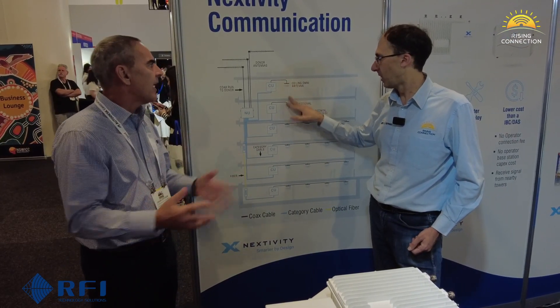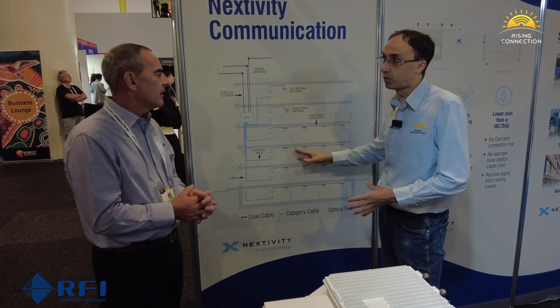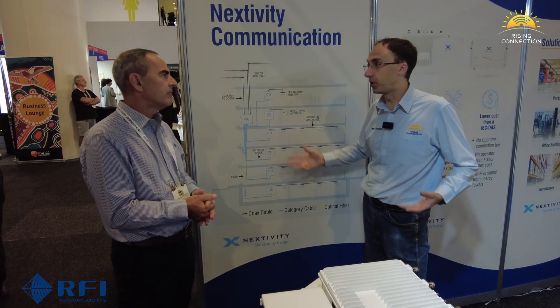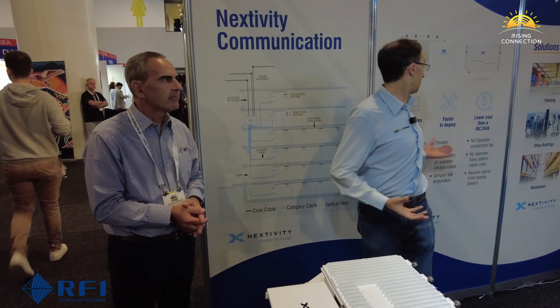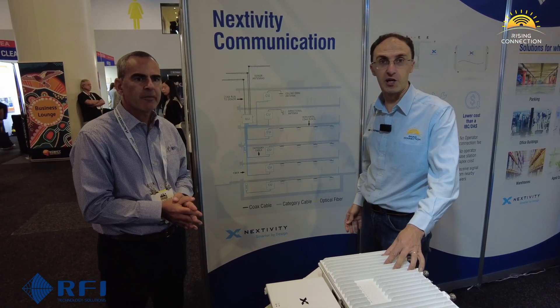In a scaled system, you'd probably reduce that to maybe 10 meters per unit due to signal loss through the cable, giving you potentially around 60 square meters off a single unit — which is a reasonable size office area. There are a whole range of other things you can do with the Cell 5 system as well, and we might take a further look at some of the products later.